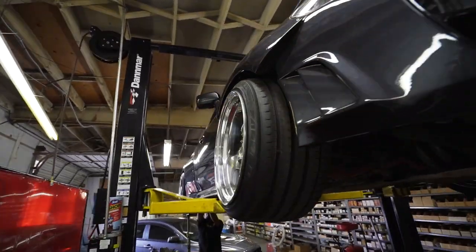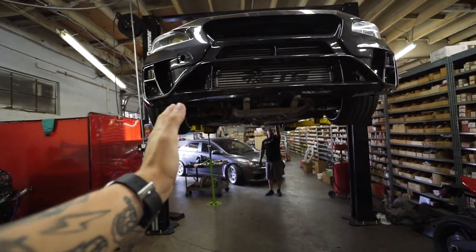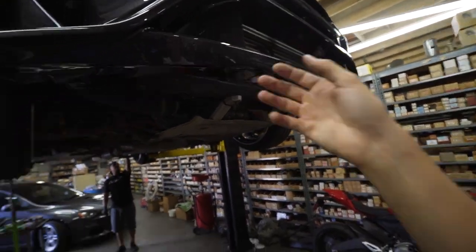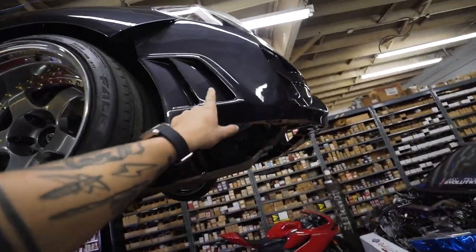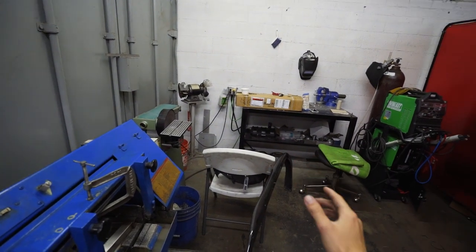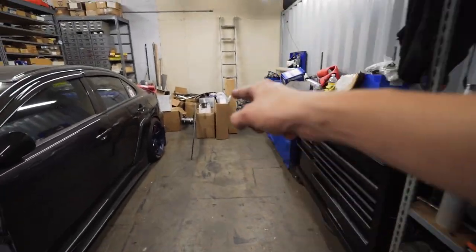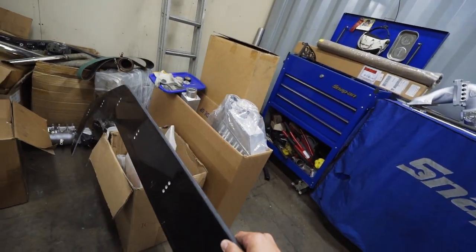We are back for day three in the garage finishing up the Subaru. We have a pretty awesome project - finishing up the other half of the suspension, as well as putting on the carbon fiber front lip and splitter from Verus. When you buy this front bumper, you can get the basic front lip without a splitter, or you can get the carbon fiber front lip with this awesome adjustable splitter, which is pretty cool.